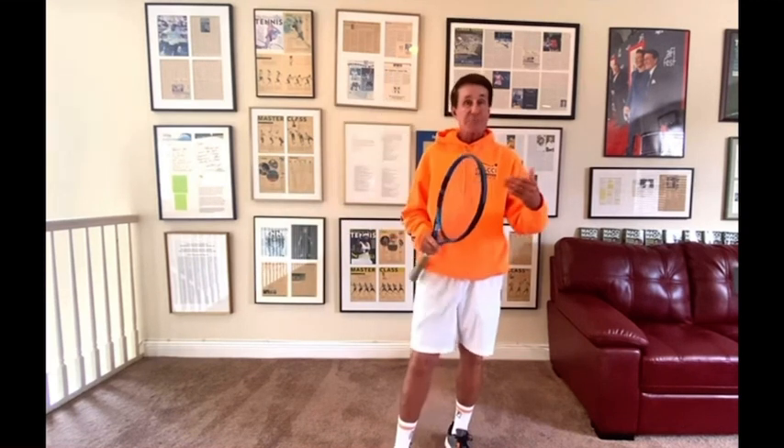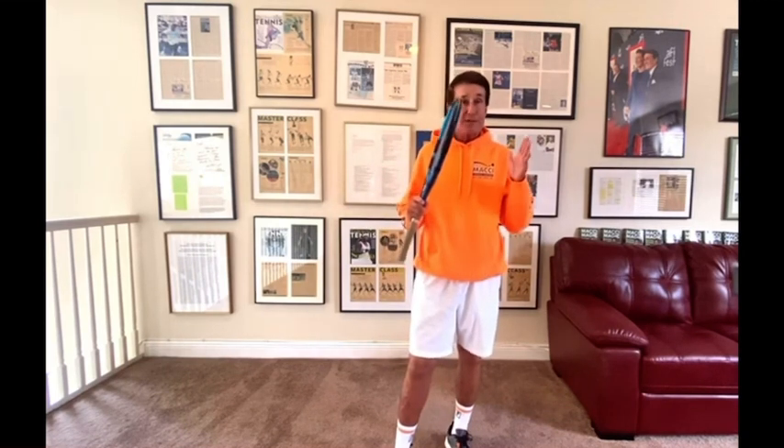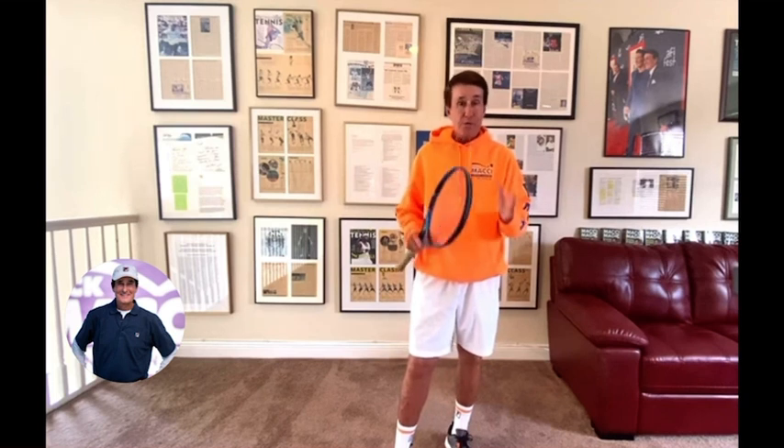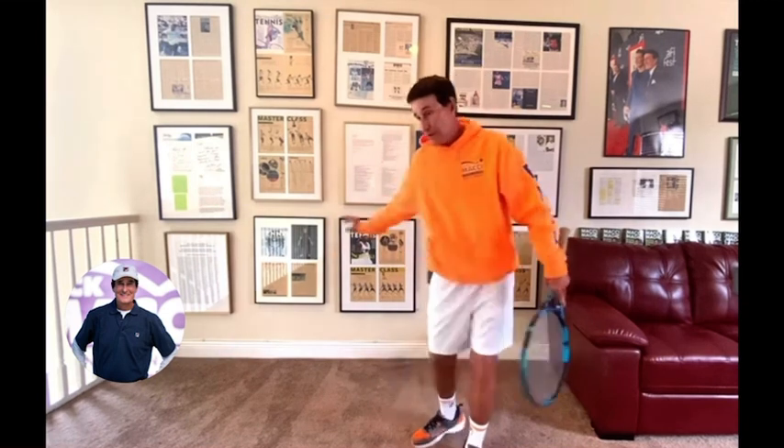They all look at the arm. Now, if the student was really tight, sure, you can do arm exercises to loosen up. Practice understanding: the power comes from rotation. Rotate the body. It comes up through the kinetic chain, out the arm, and that's what makes the racket go faster.